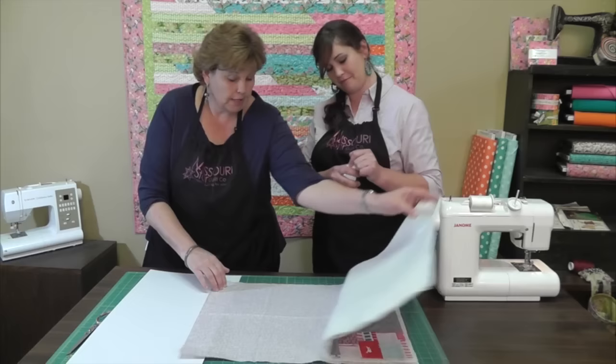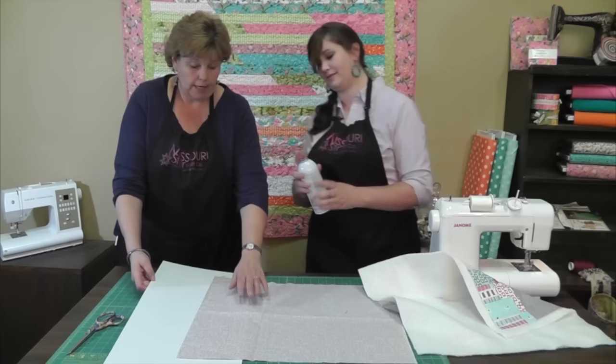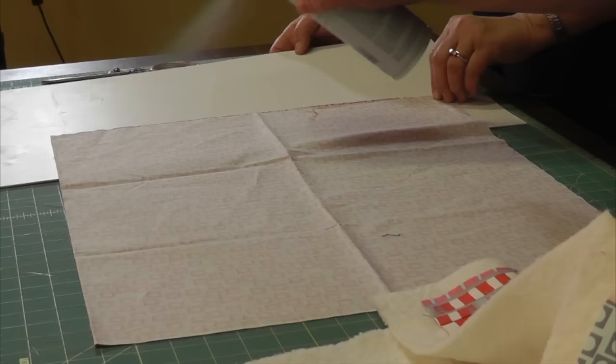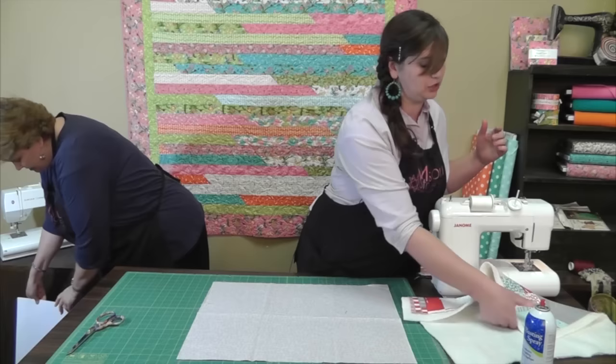Let's go ahead and baste that. You want to start with your backing piece and spray a little layer on here. You want to make sure and cover your surface because it will leave a sticky residue, although Hilary assures me it will go away within a day or two. It doesn't matter if you spray the fabric or the batting just so long as there's something for it to attach to.